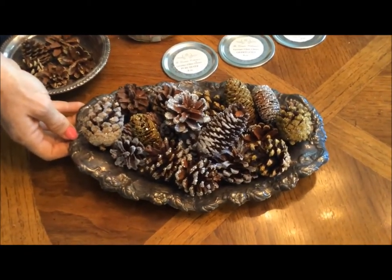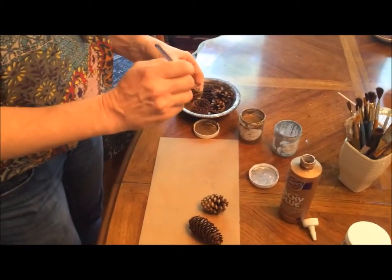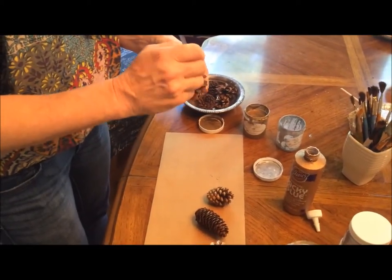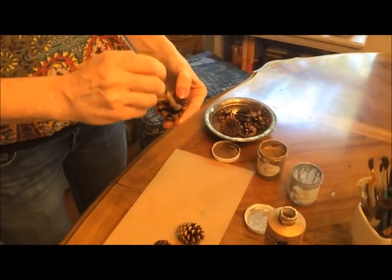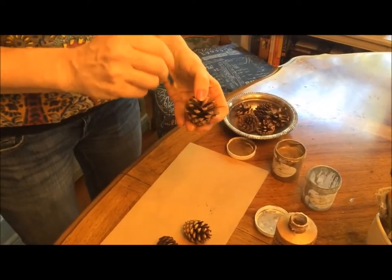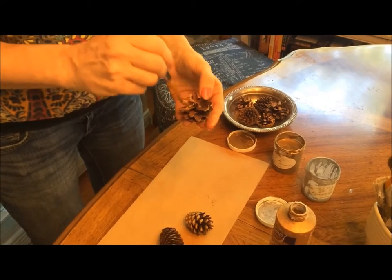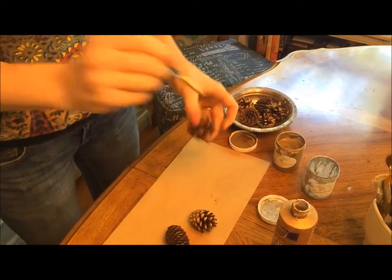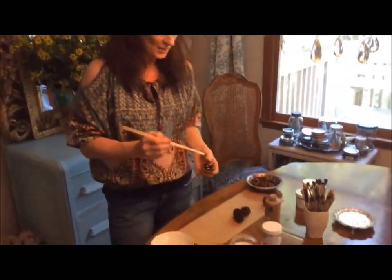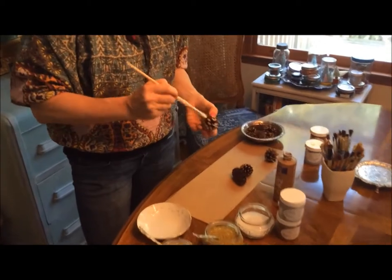Let's decorate some pinecones. To help your glitter shine even more, we're going to use Paint Couture's Pale Gold — it's just going to help the glitter shine. We're using Paint Couture's German glass glitter today. We also have some silver. Now we're going to take some Eileen's Tacky Glue and just brush the tips of the pinecone.